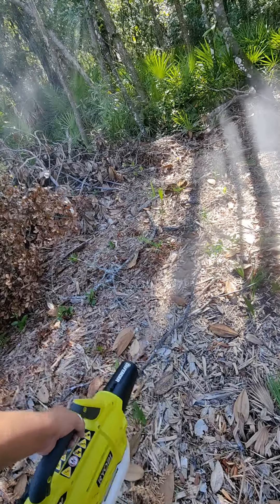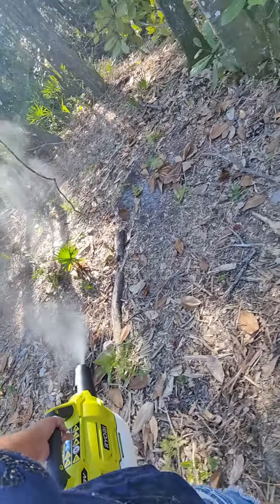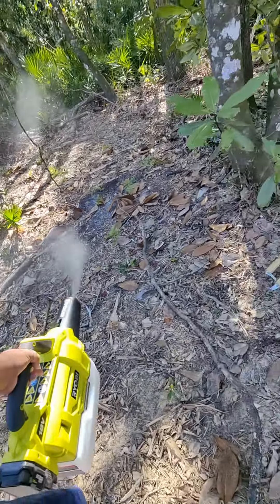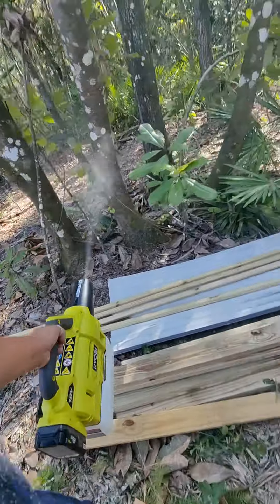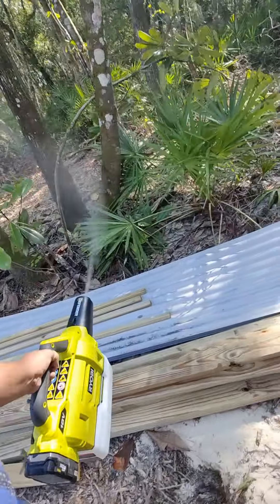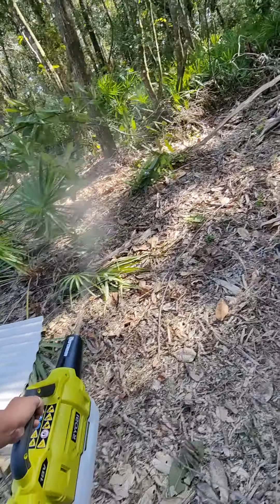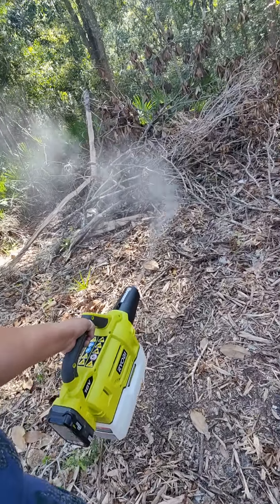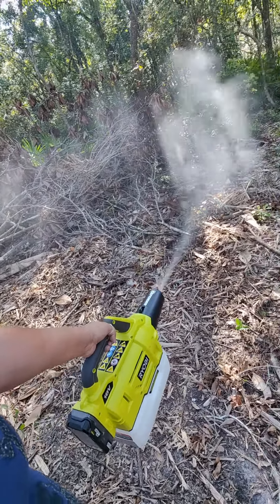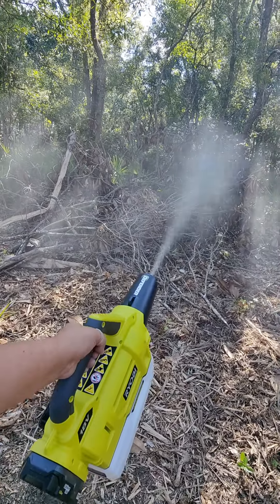Overall I do think it reduced the number of mosquitoes that were bothering us while we were working. It didn't completely eliminate them, but I didn't even use half of what I put in here, so I could have gone around again and probably made it even better. And it didn't leak for me, so I don't know what was going on with the other people where it was leaking. Maybe just try putting in one quart versus two — it worked for me.